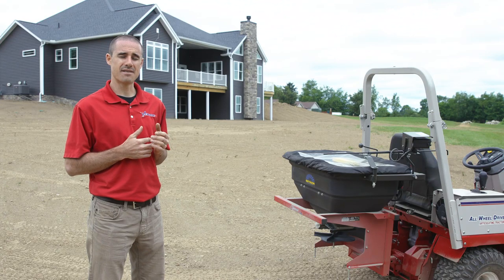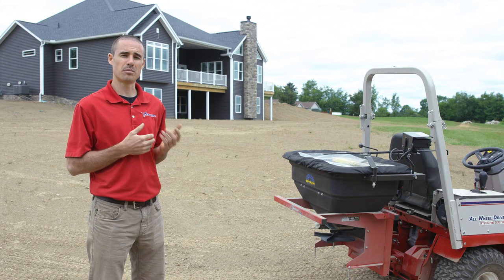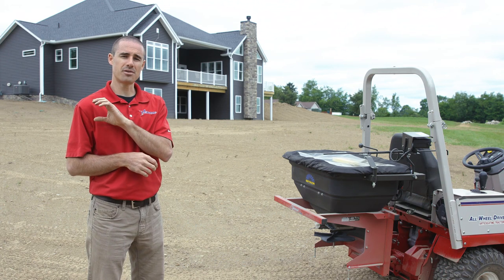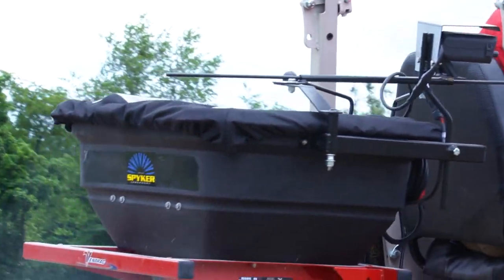There will be spots on the property where you have to close the gate so that you don't over-apply seed and waste it. With the Ventrac spreader it's convenient because that lever is just behind the right shoulder of the operator and easy to access.